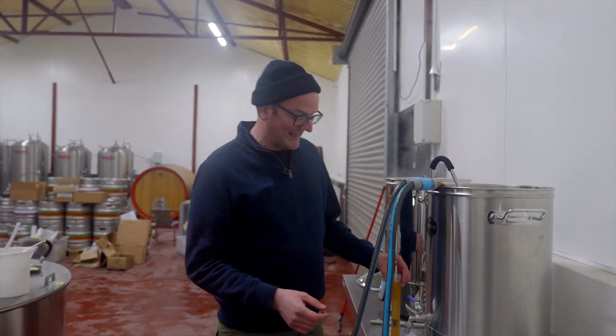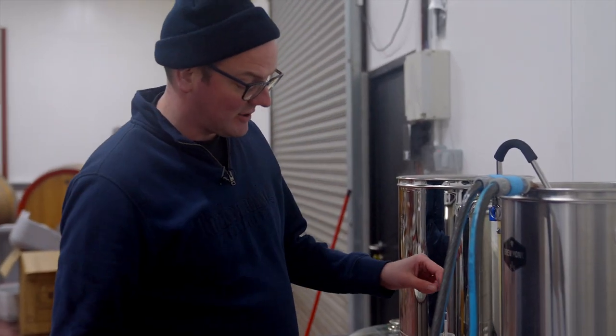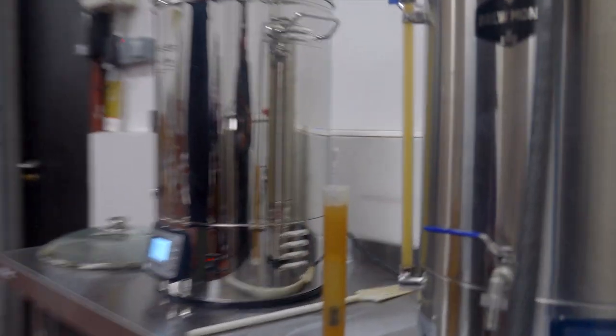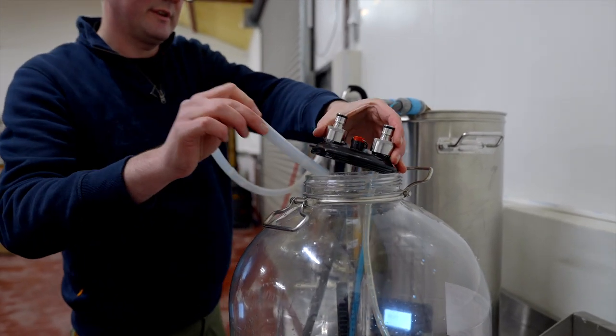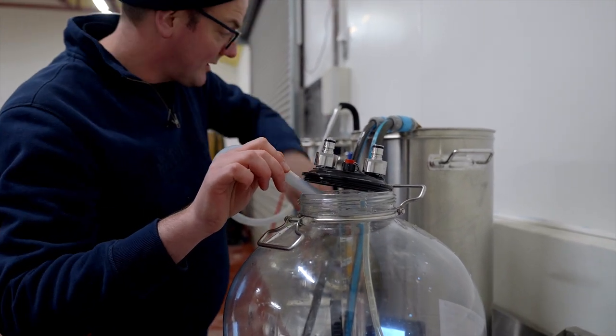I've taken a sample of wort using the tap into the trial jar, dropped the hydrometer in, and we've got a gravity reading of 1054, which is bang on what I wanted for this beer. We're going to start the transfer, just checking that's all set up right.